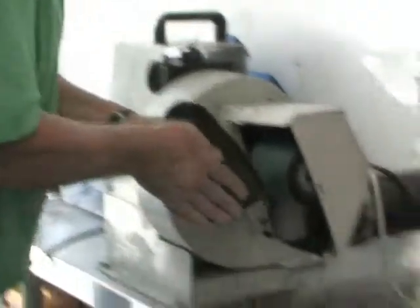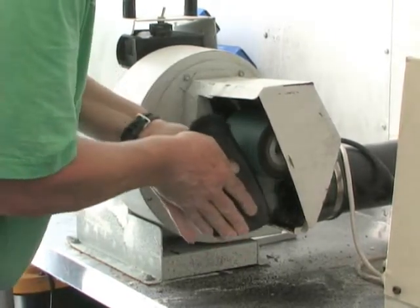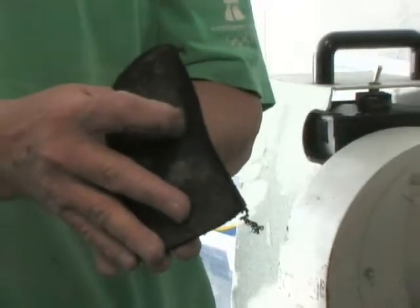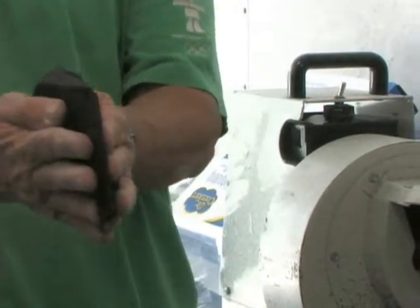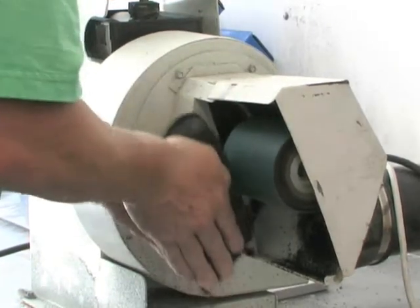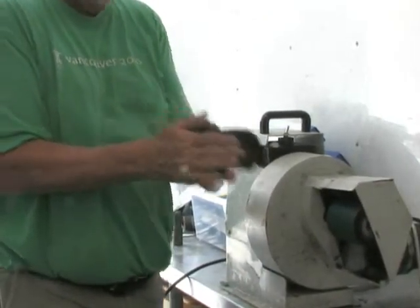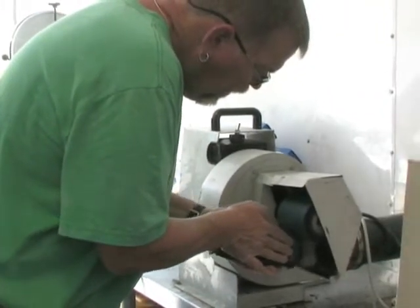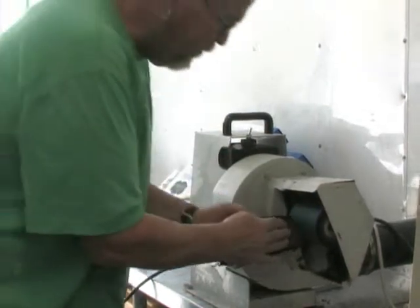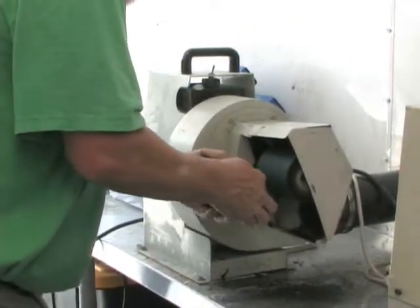The way you approach the grinder is like this, between your hands — that way you can control it and your hands aren't close to that grinding wheel. I go all the way along the medial border just like this. Then go along the lateral border. I need to go around the heel cup — turn it around. Always make sure you can watch where you're grinding. Turn it over, go back in the other direction.